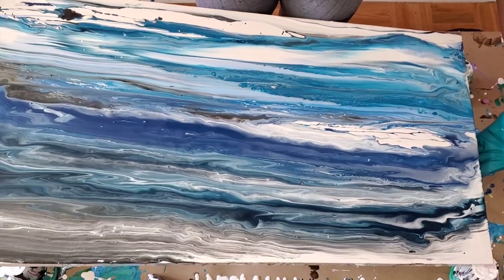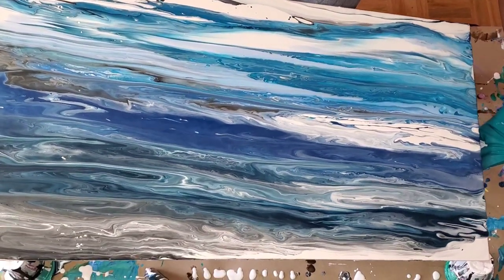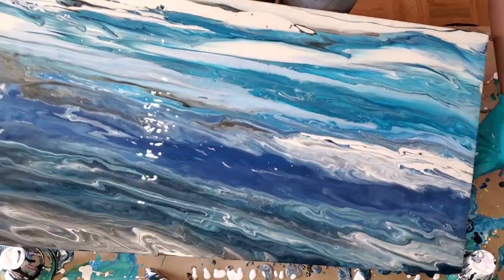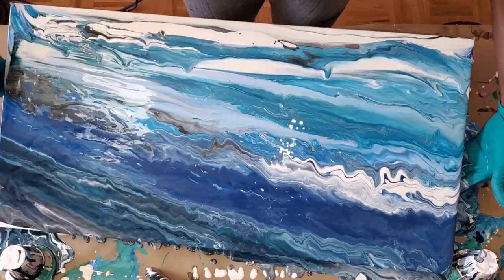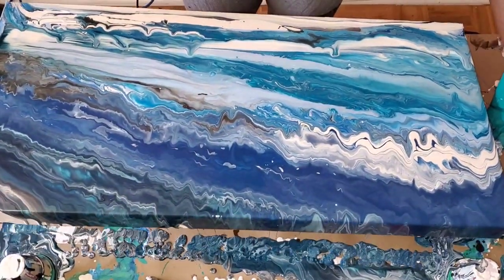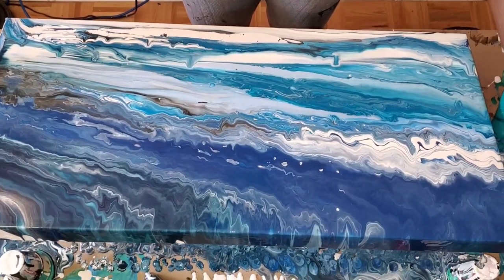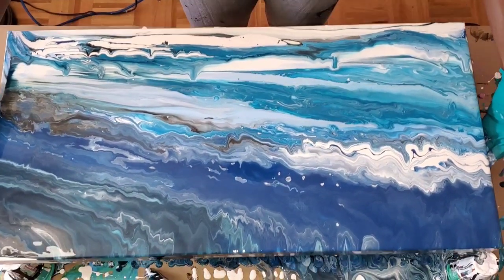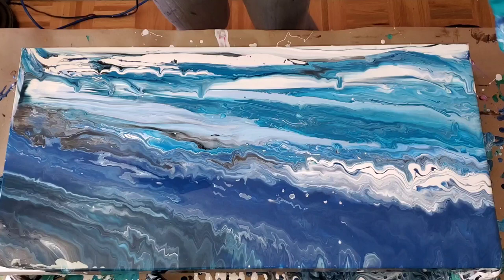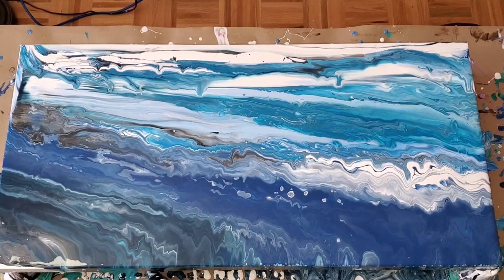And then you guys will see my mishap — my canvas fell out of my hand. So I lost all that deep turquoise that I custom made. I really love that deep turquoise. So I went and added a little extra and then I had to swipe again. You guys will get to see all of that.